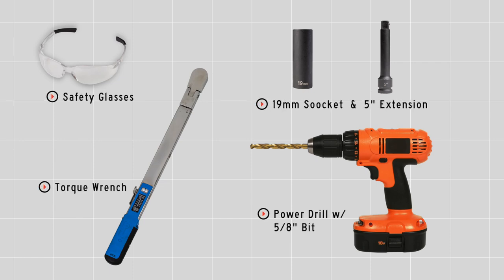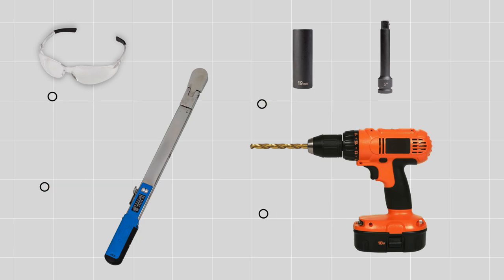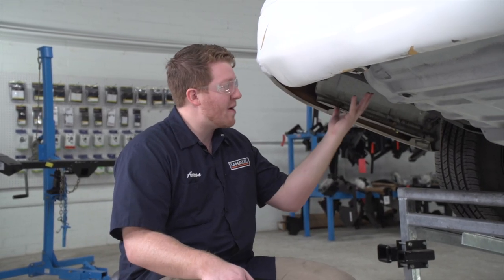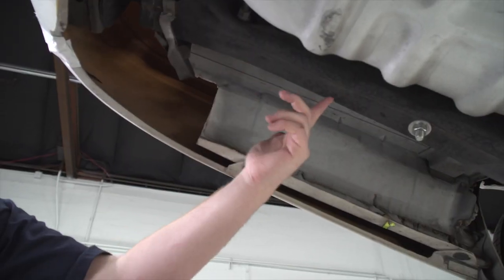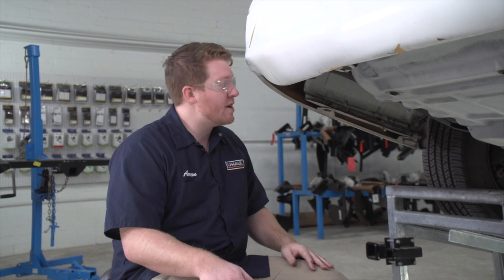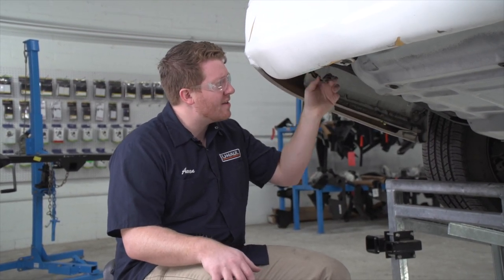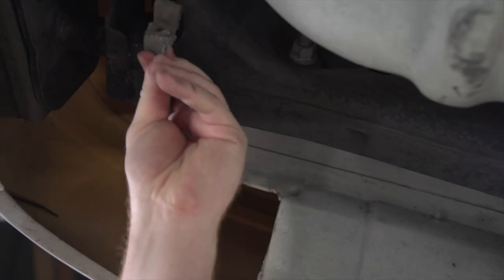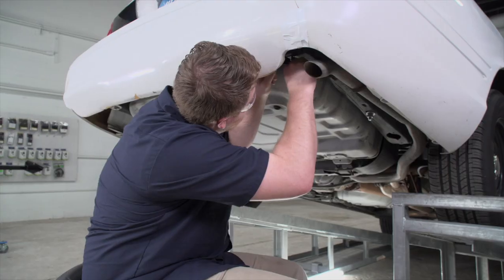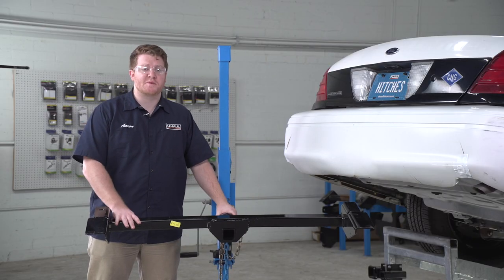To prep the underbody of our vehicle, we're going to inspect our vehicle's frame. As you can see, there's no mounting holes, so we'll be drilling our attachment points for our hitch. We're going to need to make sure that there's no objects in the way or anything that will prevent our hitch from being flat, so we'll go ahead and move that out of the way. We want to inspect the passenger side as well.